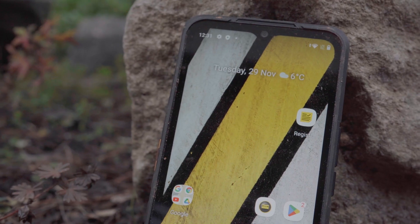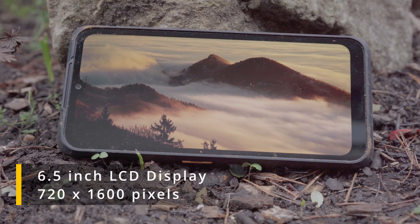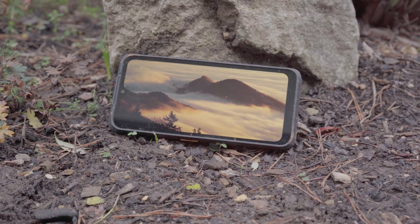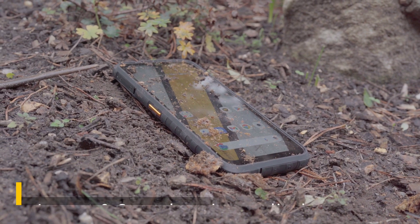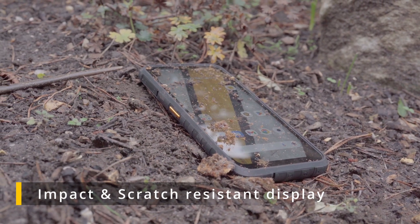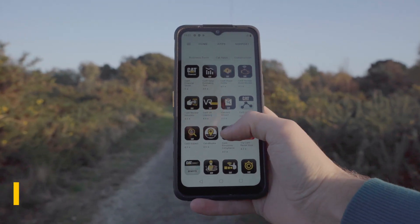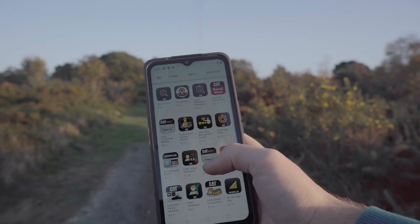The S53 features a 6.5-inch LCD display with a resolution of 720 by 1600 pixels. It's not the best display out there, but it's still perfectly usable for most people. It's protected by a thick pane of toughened glass which is highly scratch and impact resistant. What makes this display stand out is its brightness, which is optimized for outdoor visibility — ideal for nature lovers and tradesmen who spend a lot of time outside.